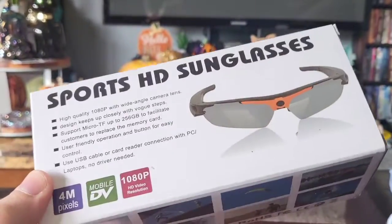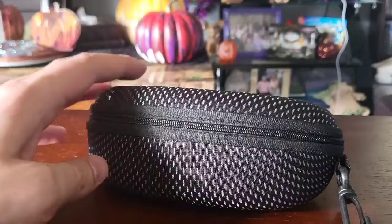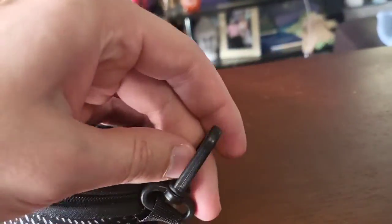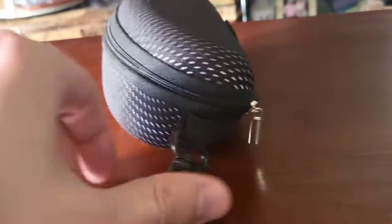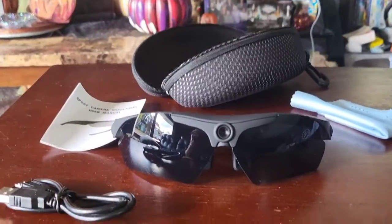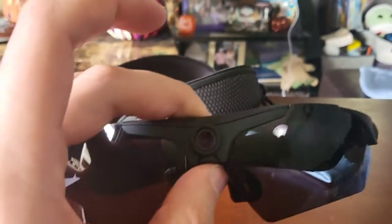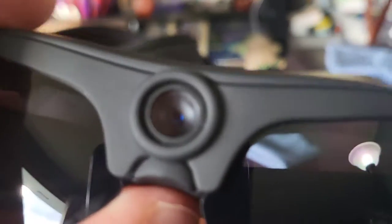I'm happy to see they come in a super nice hard case with a zipper and a clip, so you can clip this onto your jeans or whatever you like. Let's open it up. In the case we find the sunglasses themselves - they look absolutely incredible, stylish - and there you can see that camera built in.